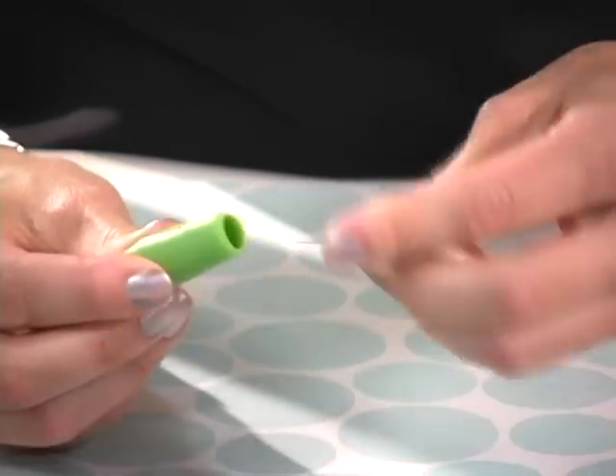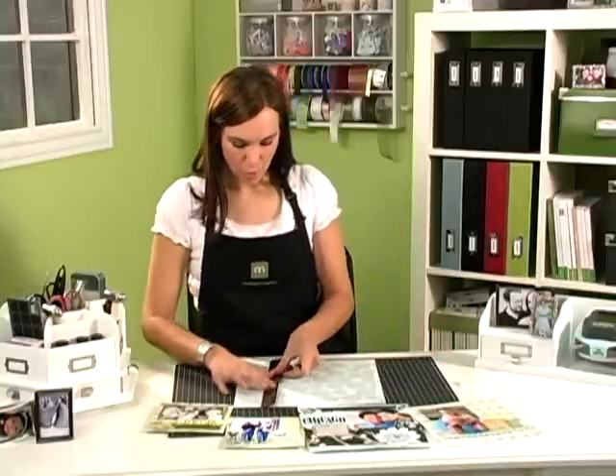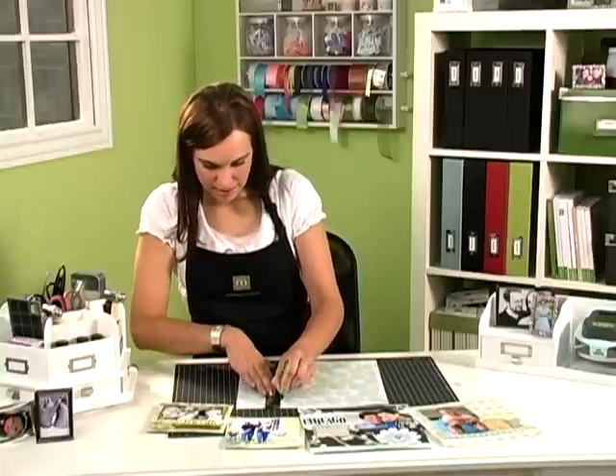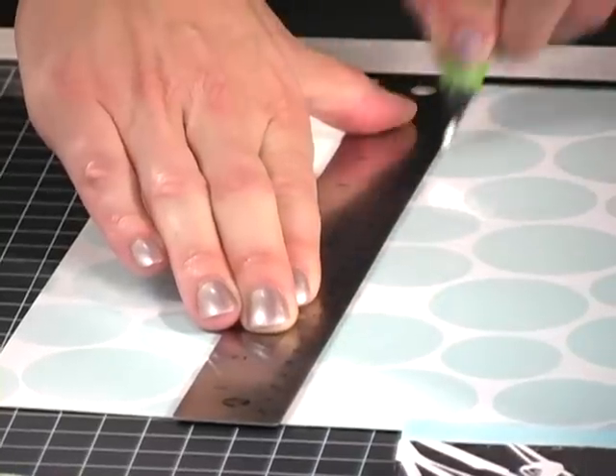The stylus is great for making cards. For example, if you are going to fold your paper, I have my ruler and I can use the stylus to help make a fold for my card.